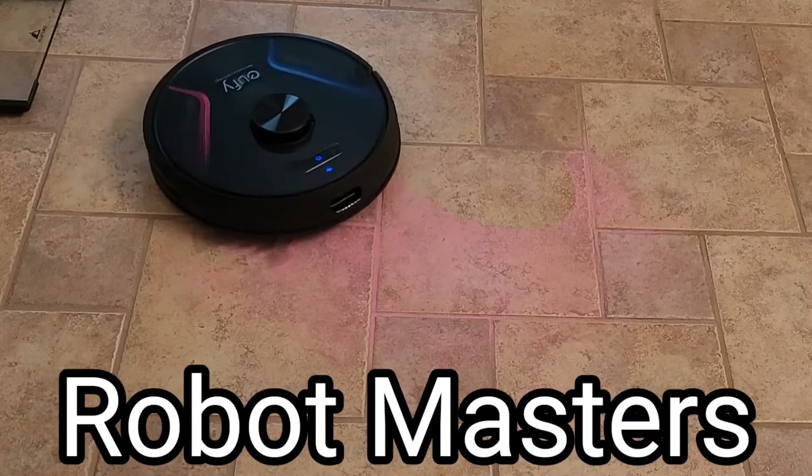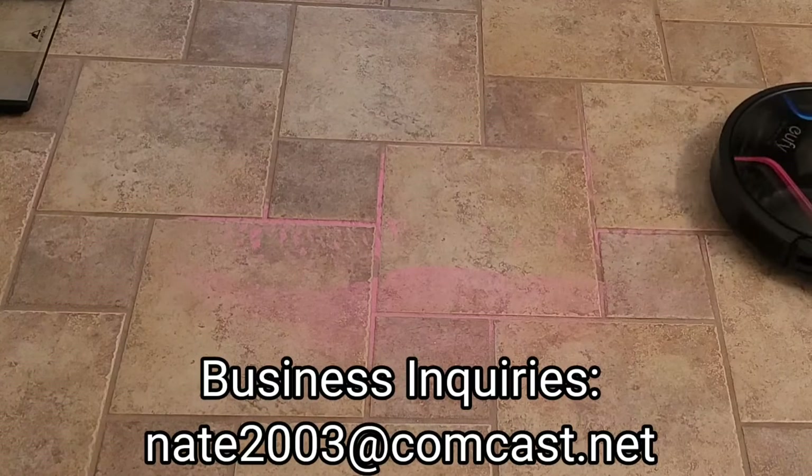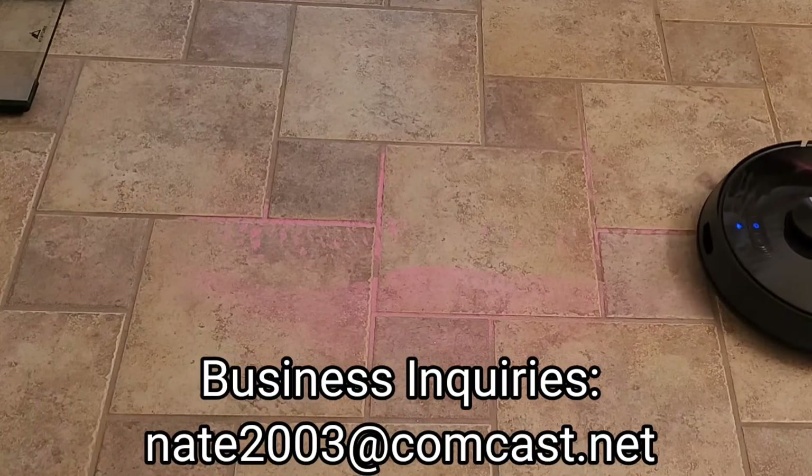Hello internet world, how's everyone doing today? Alright, so we're going to take a look at a new model called the RoboVac X8, the latest model.